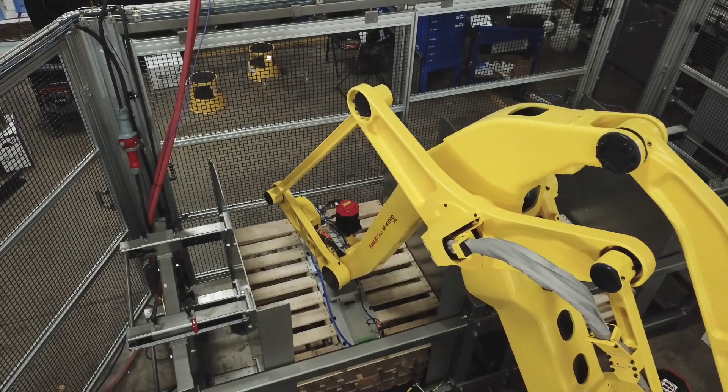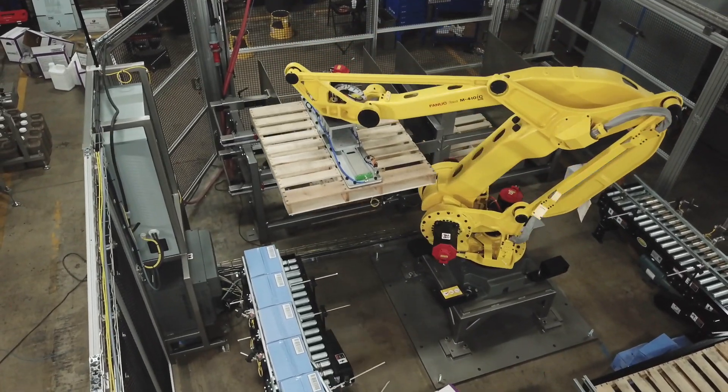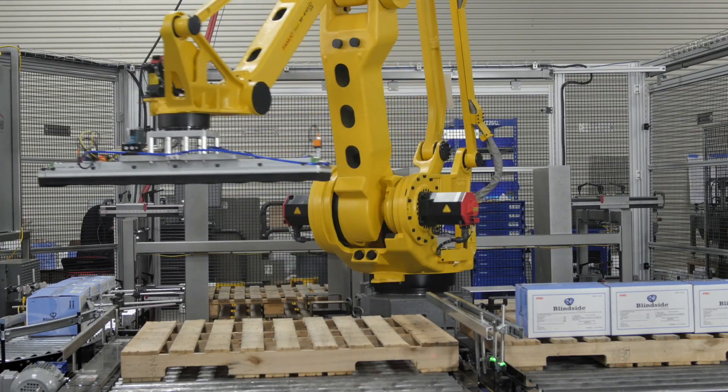The robot picks and transfers empty pallets from one of two adjustable pallet stack locations to the corresponding load position. The two in-feed conveyors feed into one palletizing cell, where the robot picks rows of product weighing up to 200 pounds.